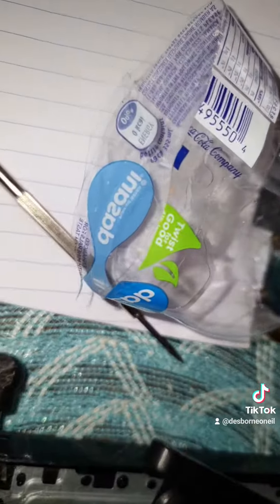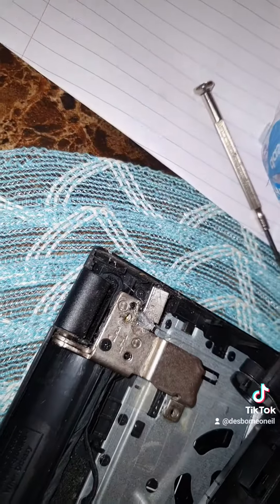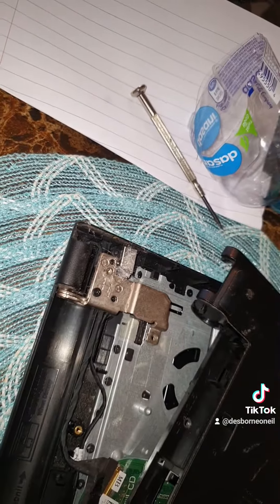I hope I can find the hole. There we go — so it doesn't move at all. And that's how you fix the charger port. Here we go. Thank you.